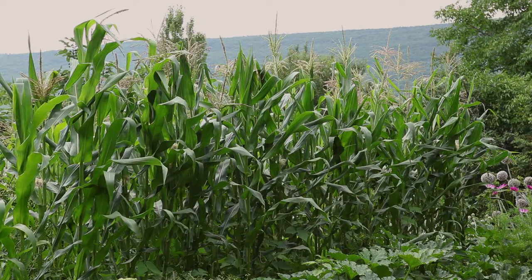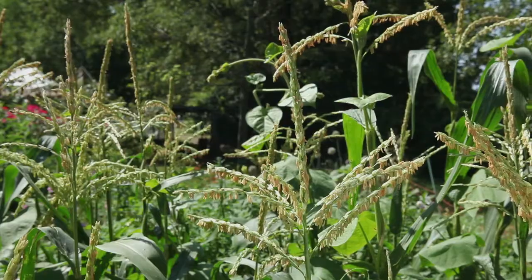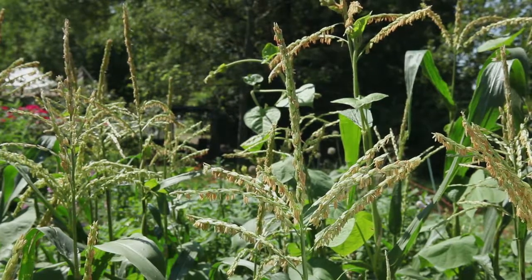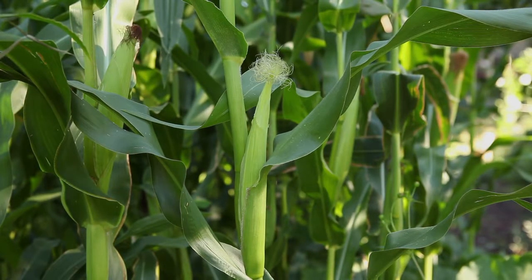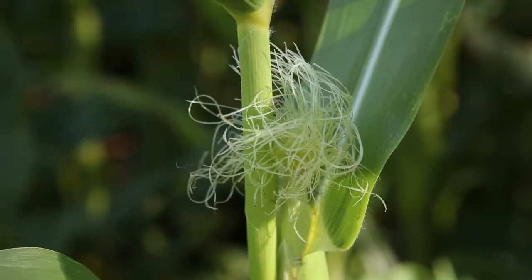Corn is monoecious, which means there are male and female flowers on the same plant. The male flower, or tassel, is located at the top of the stem, and the female flower is found in the middle of the stem — the swollen part containing the future cob — from which only the corn silk emerges.